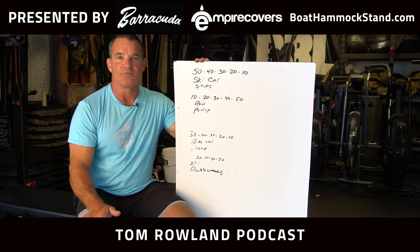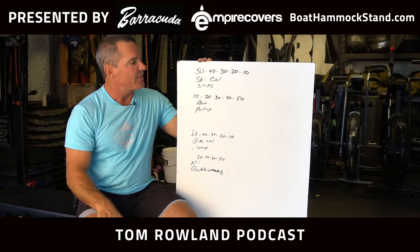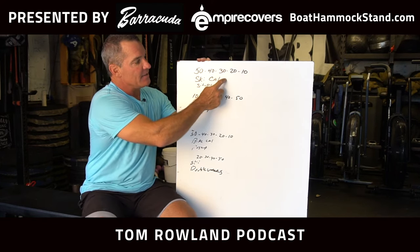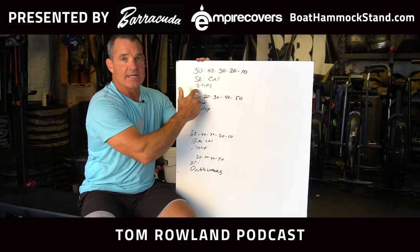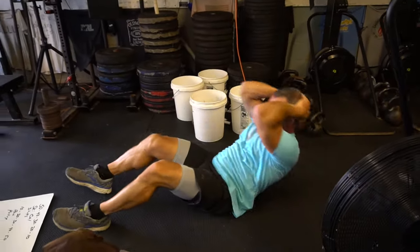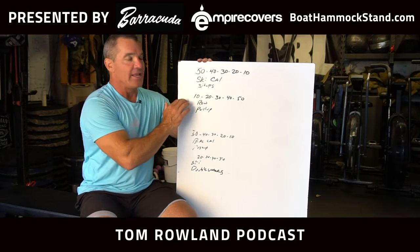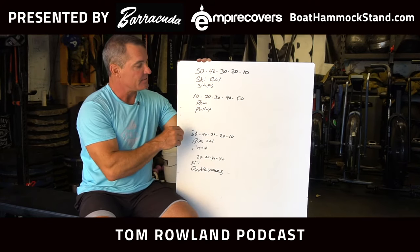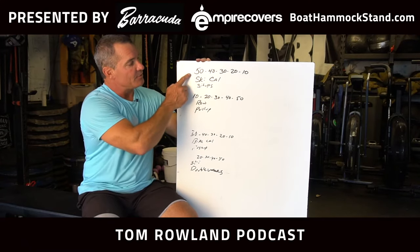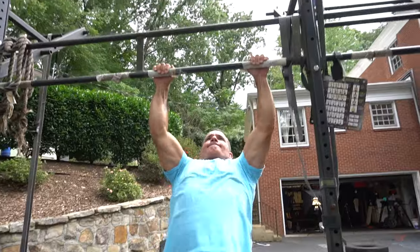One rep scheme I've been working on lately and having a lot of fun with is the descending-ascending workout. An example would be doing ski calories at 50, 40, 30, 20, 10 — paired with sit-ups at the same counts. So: 50 ski calories, 50 sit-ups, 40 ski calories, 40 sit-ups, 30 ski calories, 30 sit-ups. I'm also pairing that with an ascending rep scheme of two other exercises — 10 row calories and 10 pull-ups. So my first round is: 50 ski calories, 50 sit-ups, 10 row calories, 10 pull-ups.